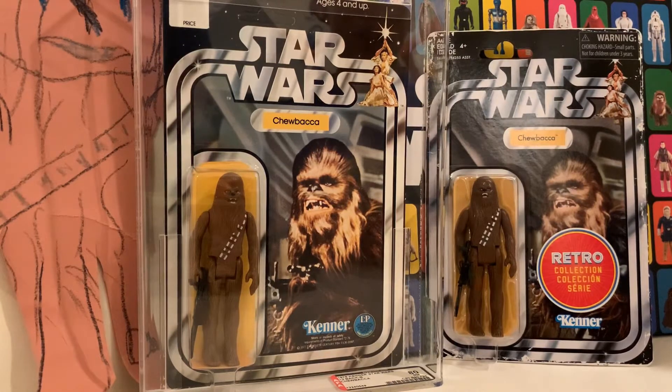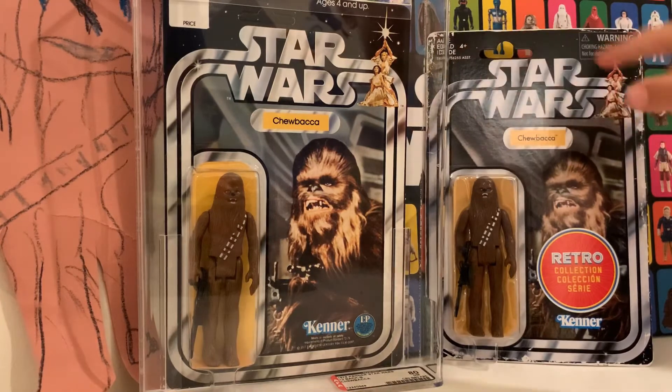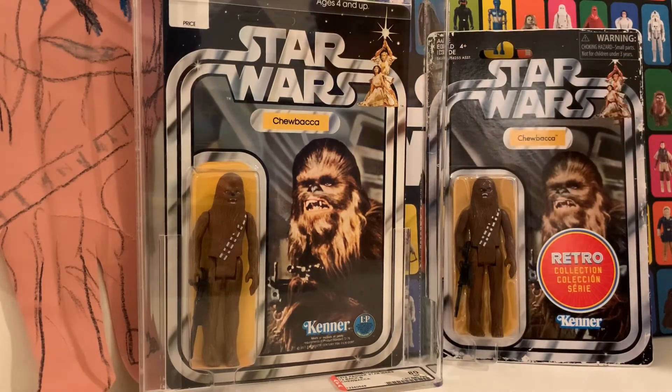The figures look pretty similar — almost exactly the same. The cards are made to look similar too. The company that made the retro is Hasbro, and they made it to look like the original so people can have that experience. I think the molds are the same, so the figures look the same.